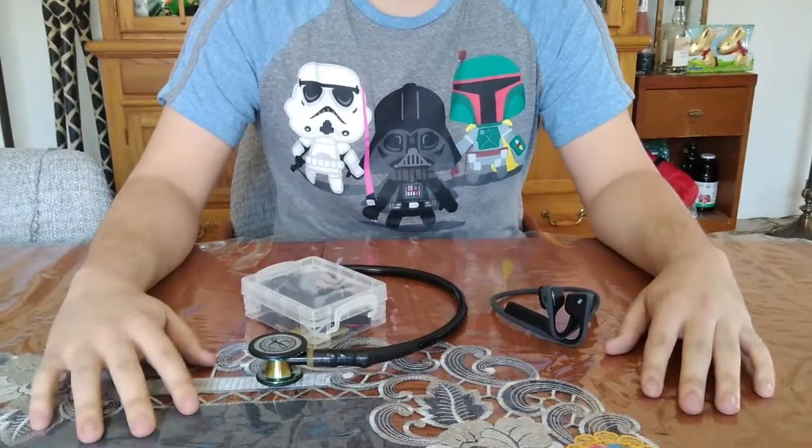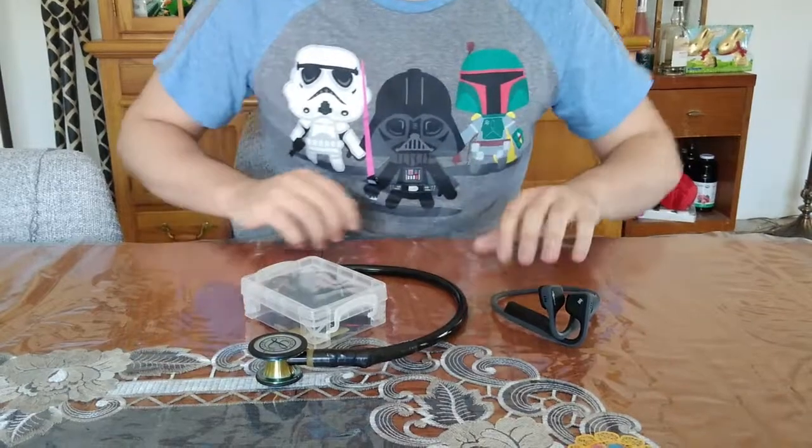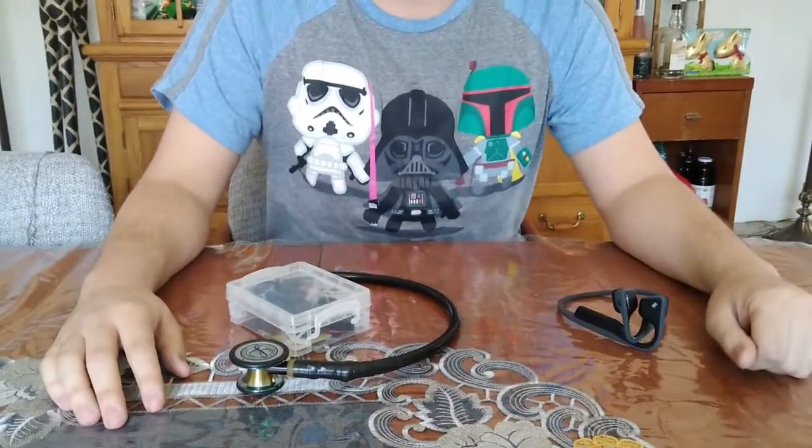We decided that there were two improvements we could make upon the stethoscope. First of all, we made it electronic, and therefore wireless, so that a doctor does not need to be tethered to their patient.